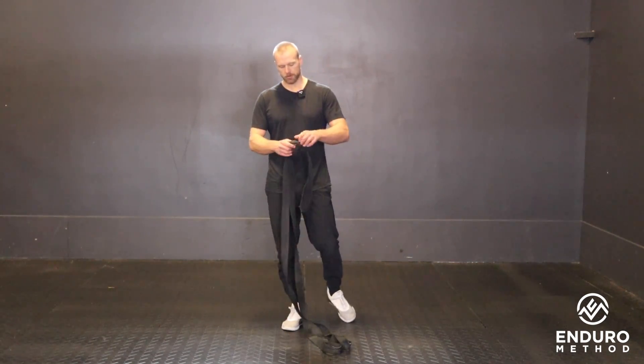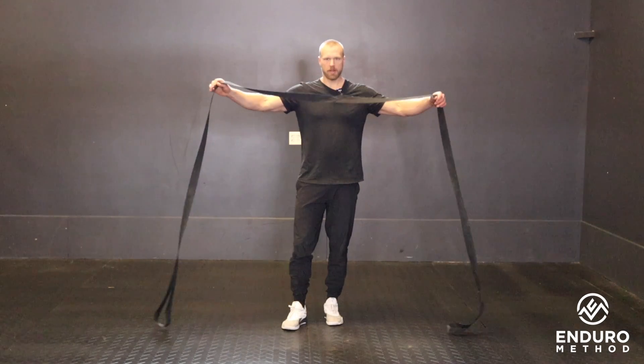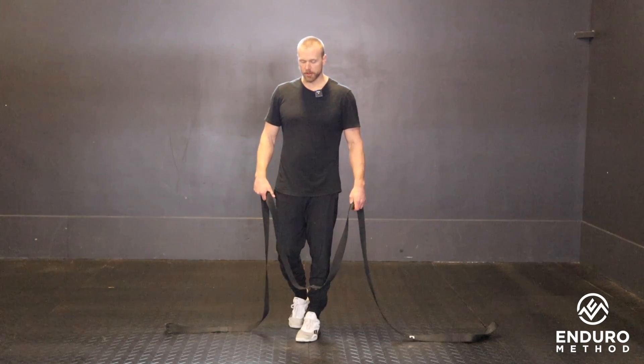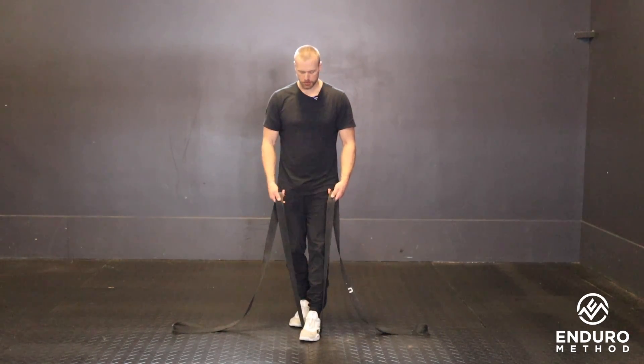This is our towel row. I'm using a strap. Towels work great as long as they're long enough — sometimes towels are a little too short and you're not able to stand all the way up at the top with them under your feet. Tie downs, ropes, and straps all work fine.